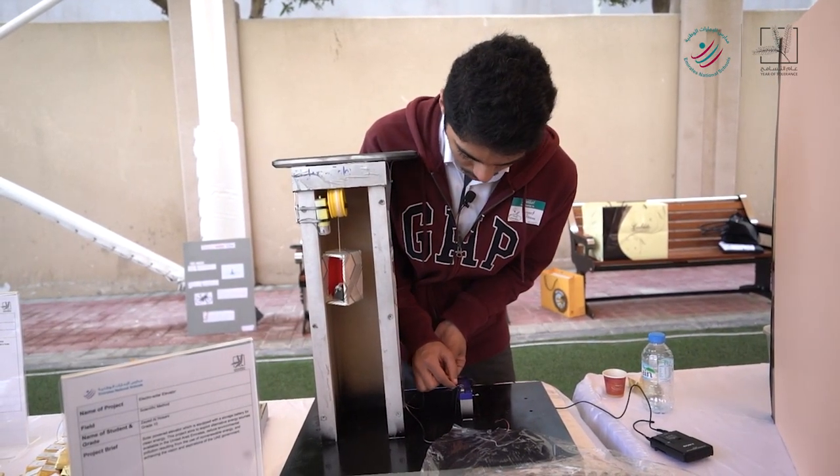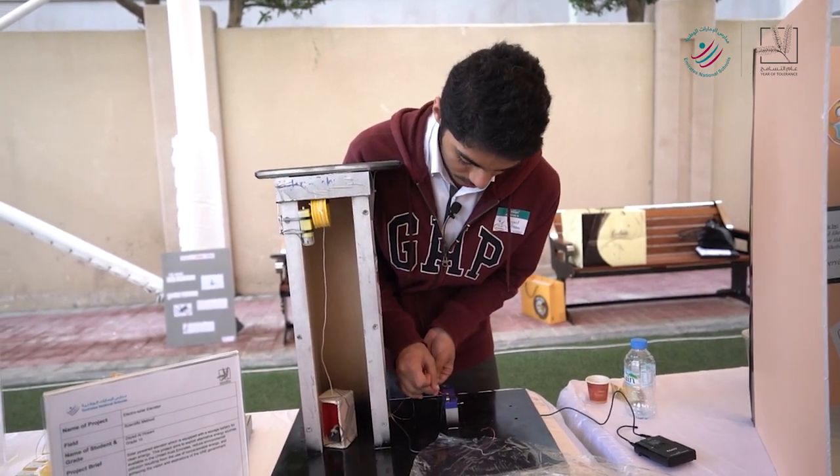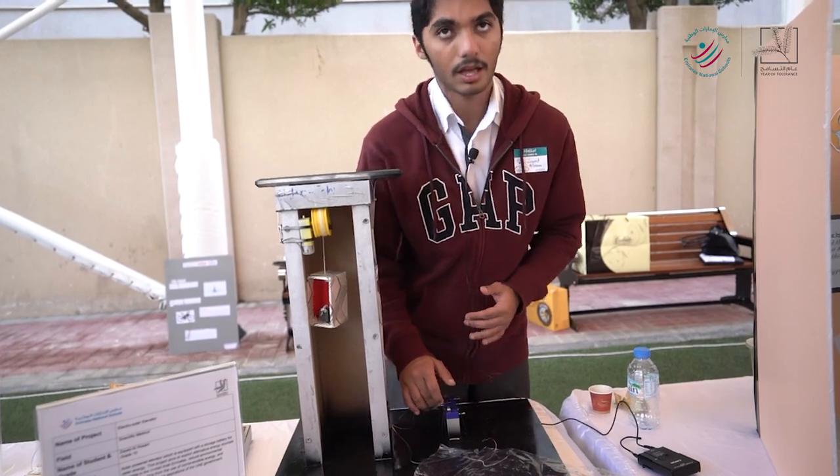Now I will show you how it works. It works by clean energy and I have a battery to save the energy.